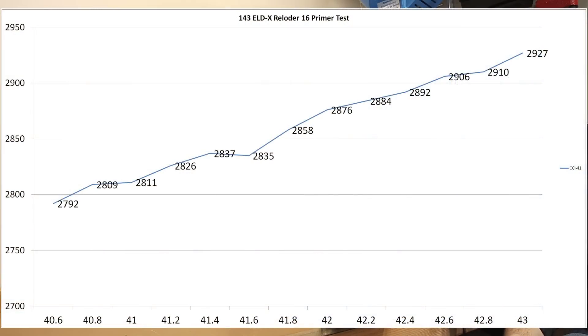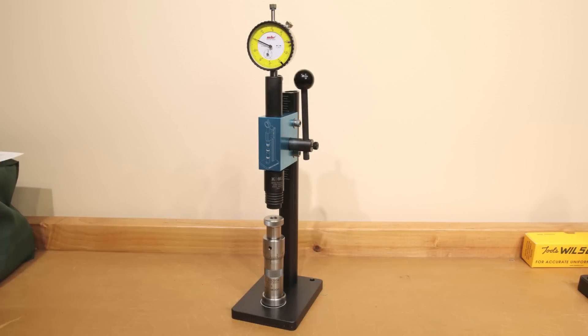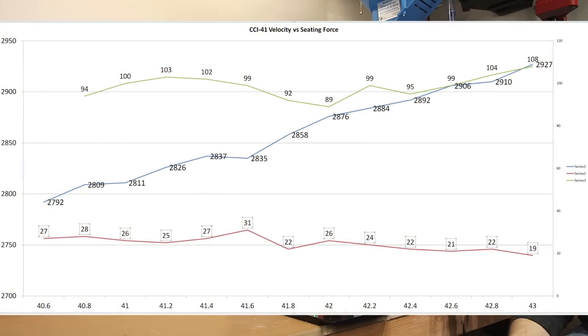Starting off with our CCI 41, at 40.6 grains we started at 2792 feet per second, creeping up to 2927 feet per second at 43 grains. I've also started using an arbor press to seat my projectiles — overlaying that seating force data, you can see the starting and finishing forces were both pretty consistent across the entire graph, so there are no velocity changes we can explain with inconsistent neck tension. Overall, the velocity graph looks pretty good and there are a couple small nodes, but let's not jump to conclusions — we are doing two different primers today.